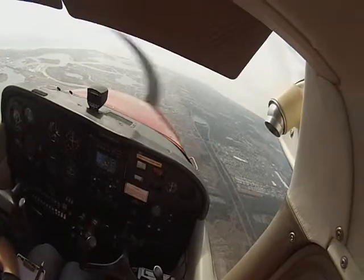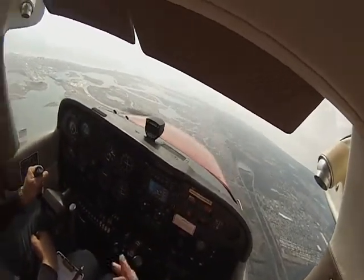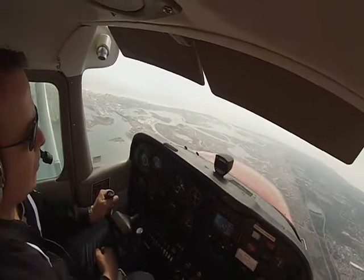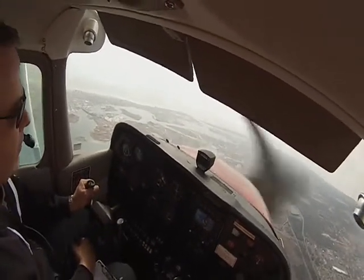When we get to the airport here, let's make a left turn and a right turn. Left turn and a right turn? Yeah, but we're going to do it using the rudder, not using the ailerons.